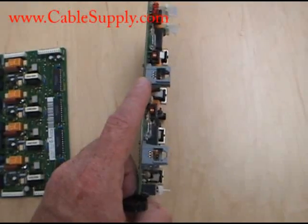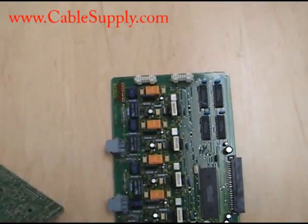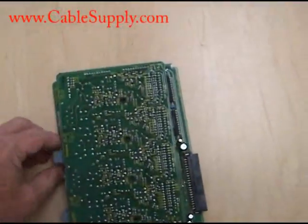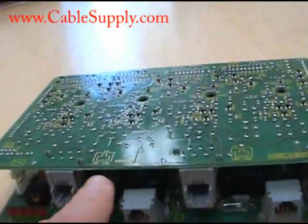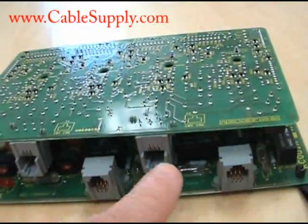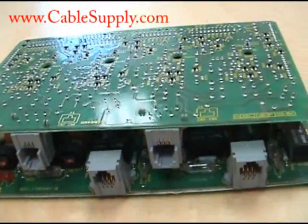This is your CO 1 and 2, CO 3 and 4. When you put on this daughter board, which snaps on similar to this — and we'll snap it on here in a second — you end up with your other circuits: one, two, three, four, five, six, seven, eight. There's your eight circuits.